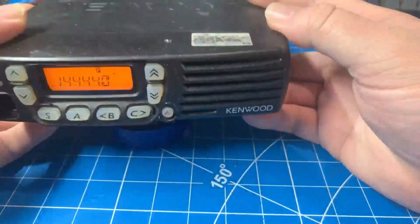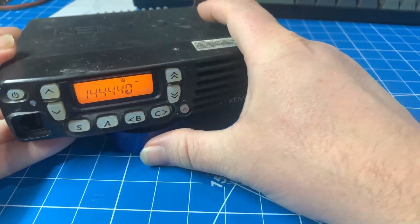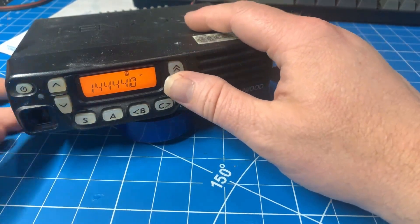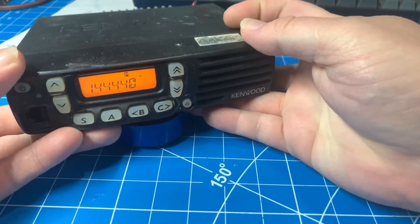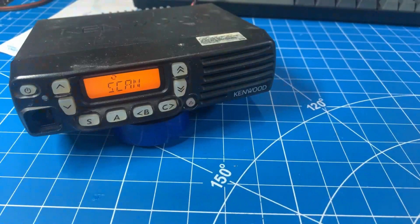We've got the speaker in, we fixed the connection on the antenna jack, and now we're going to do an alignment on it just to get the power up because it was a little bit low. It's definitely getting proper receive. We were getting 35 watts, but this thing can do a little more than that, so we're going to bump it up with the alignment software. Everything's doing what it should. Thanks for watching everybody — let me know what you think in the comments, and like and subscribe if that's what you want to do. If you don't, then don't. Thanks.